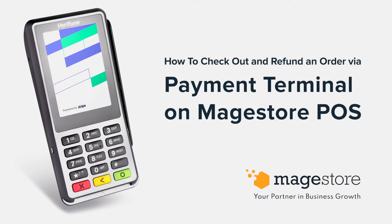In this video you'll see how easy it is to check out and refund an order with a connected payment terminal on Mage.POS. We're using Stripe Verifone P400, which is one of our standard integrated payment options.